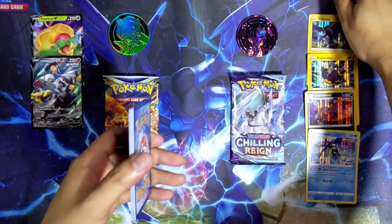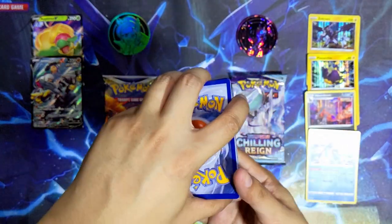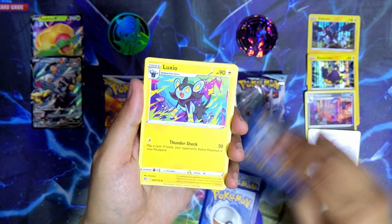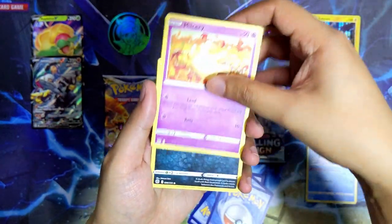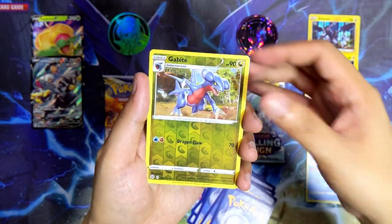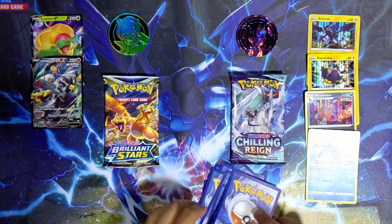Let's go for the second Brilliant Stars pack from the Juniper box - let's see if we can get another spicy hit. We've got a water energy, Magma Basin, Hitmontop, Luxio, Shinx, Milcery, Purrloin, Spiritomb, Starly, a reverse holo Gabite, and the last card is Luxray - non-holographic.